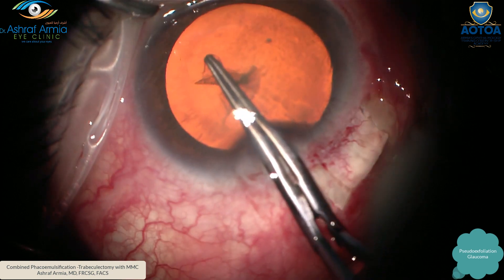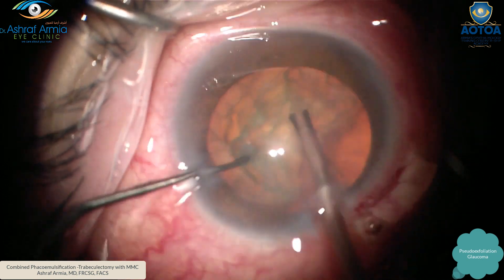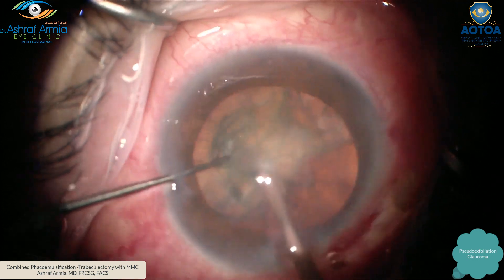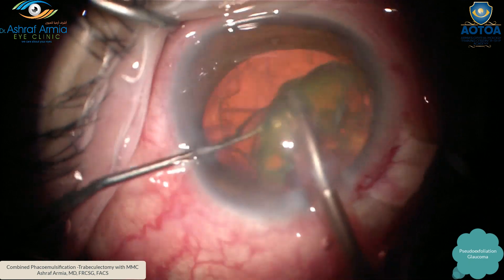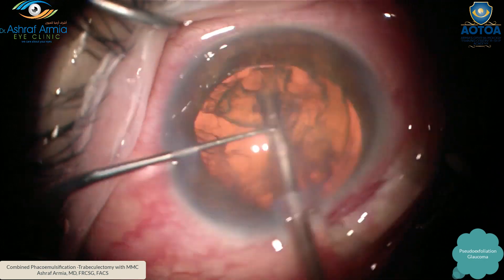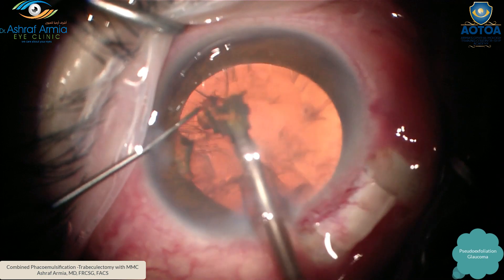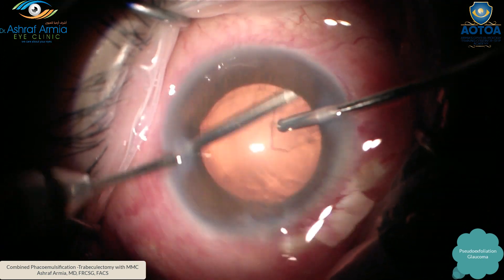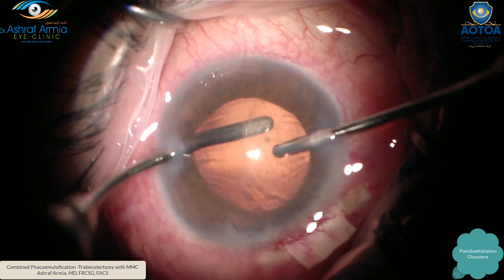As in regular FACO, in these cases the nucleus is grade two to three. I divide the nucleus into two using stop-and-chop, my preferred technique, then remove the nuclear pieces as usual. With the irrigation-aspiration handpiece, it is very important — particularly here — not to leave any cortex, to decrease post-operative inflammation. Clean thoroughly.